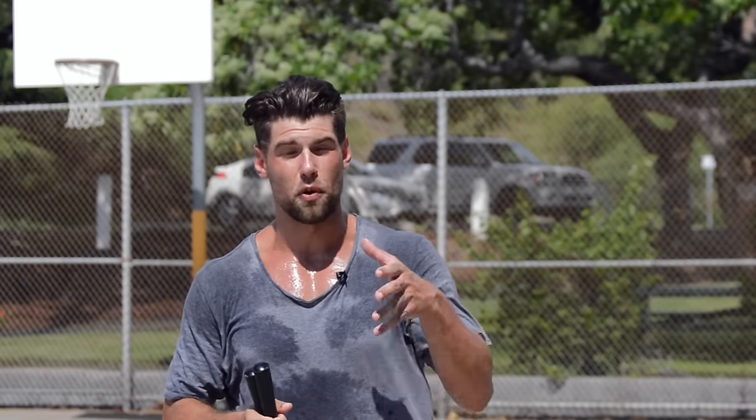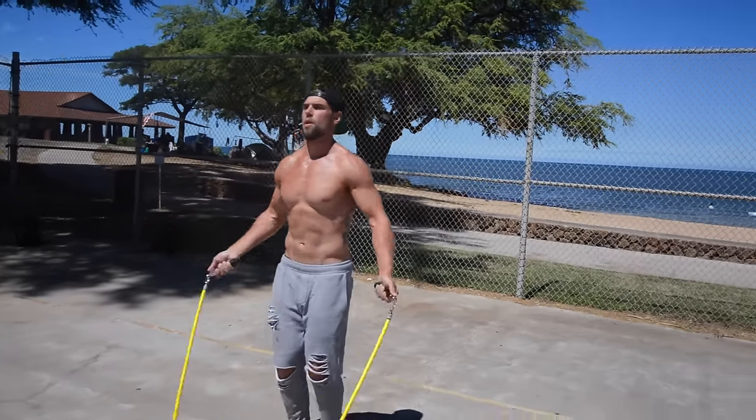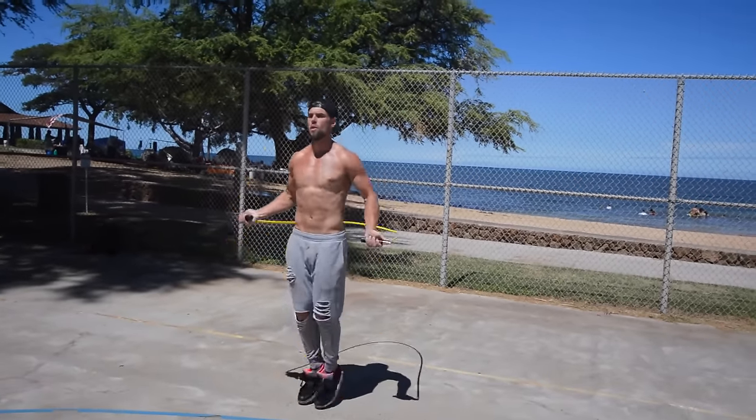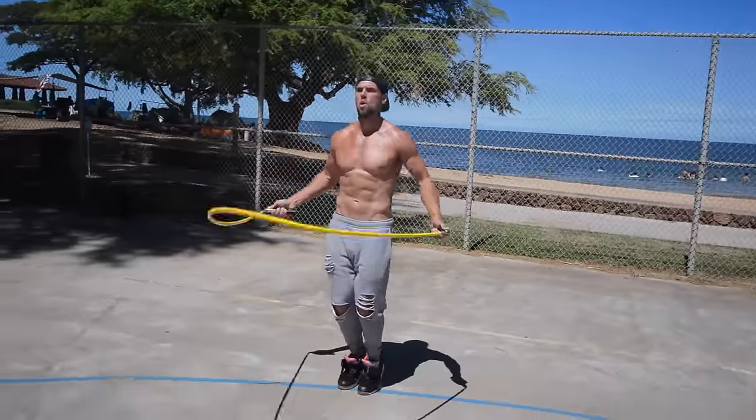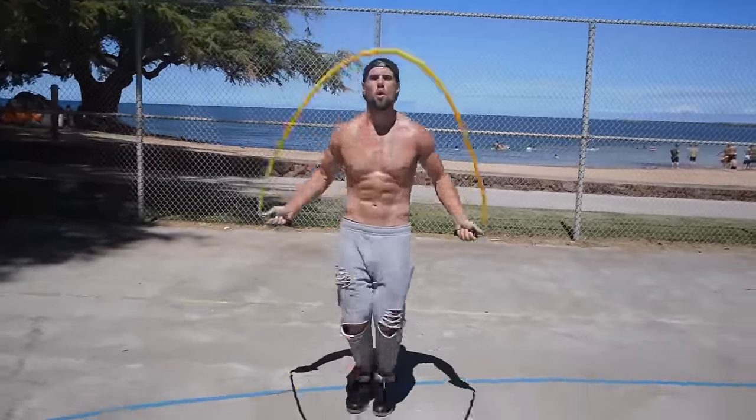Benefit number one: the weighted ropes are actually great for beginners, although you'd think otherwise because they're challenging to swing. They give you a lot more feedback — meaning you can feel the rope as it swings, so you're not left in the dark when you're trying to jump over it as it moves at a slightly slower pace. Beginners can feel the rope the whole way through before they skip over it.